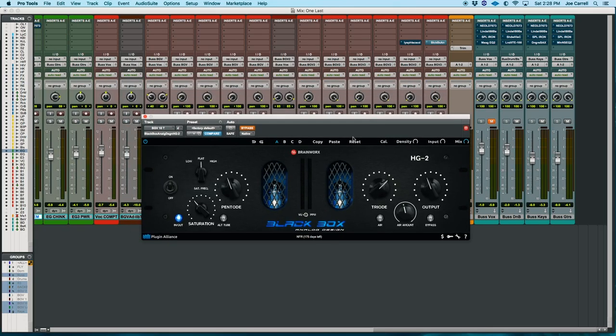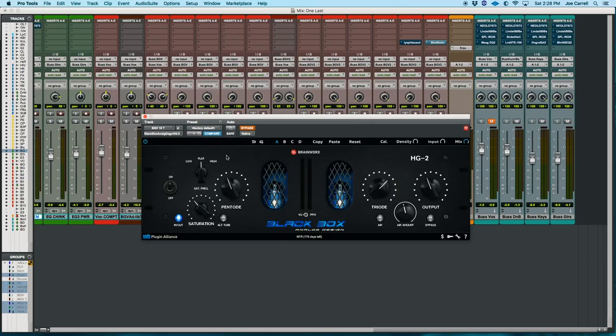I was using all this outboard gear, running into the line inputs of outboard preamps like the Neves and APIs, and there's some tube stuff here too. But mixing in the box is sometimes very necessary. People like Plugin Alliance have given us some amazing tools that I use every day. Mega bundle owners have some great things — like the Black Box HD2, which is on the first insert of my stereo bus on every mix I've done for the last couple of years.